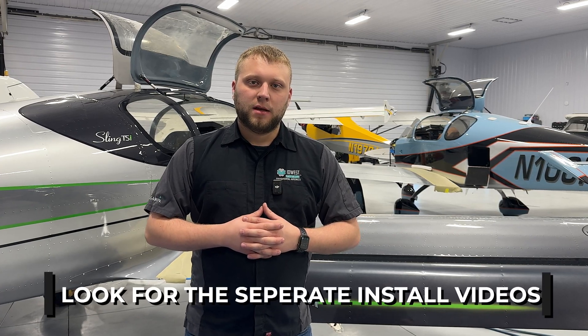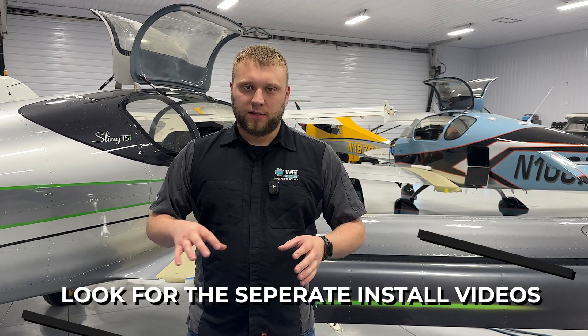Hi guys, Adam here from Aerospace Innovations. Today I'm going to be taking you through the intelligent fuel boost system. First we're going to do an unboxing of the base kit as well as some of the add-on pieces like the harness, the wing mounting and plumbing kit. Then later on we're going to move into the installation of this system into a Sling TSI, which may or may not be a separate video, along with some more specific assembly instructions.